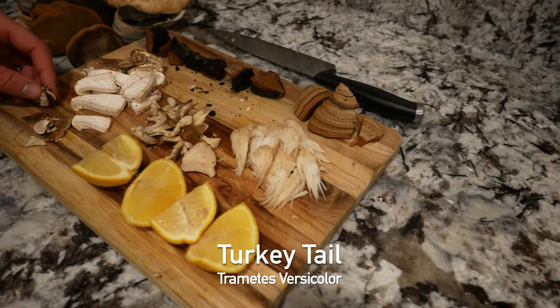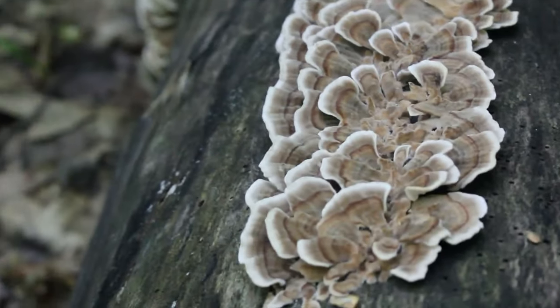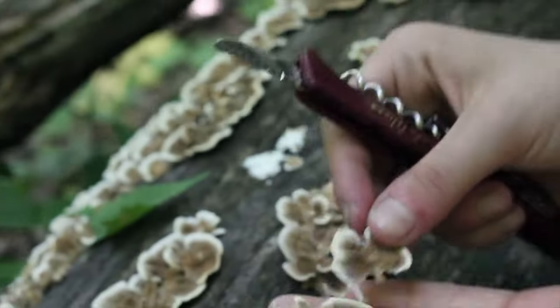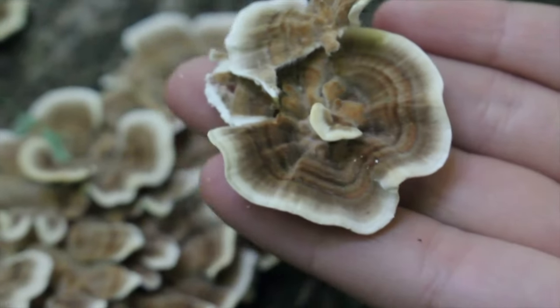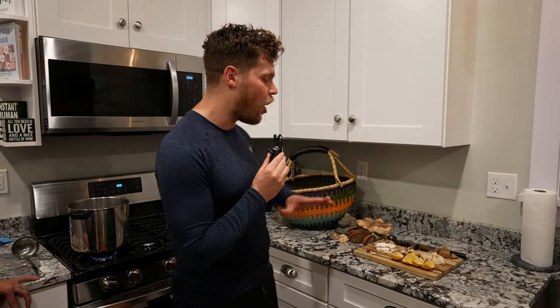The last mushroom we have is turkey tail. This is a very classic mushroom that has polysaccharide K. Polysaccharide K is the most sold cancer drug in all of Japan. Japan has 127 million people in its population. So when you think about the number one drug used to fight off cancer being extracted directly from turkey tail, that says a lot.